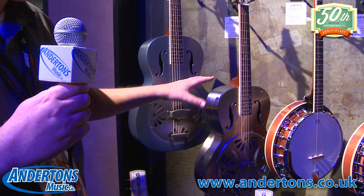Compared with the brass body Honey Dipper that we already do, it's got a bit of a mellower sound — not quite so much twang. It's really great for strumming and finger picking, as well as for some slide work, kind of bluegrass-y slide work. That's available in the round neck and the square neck.